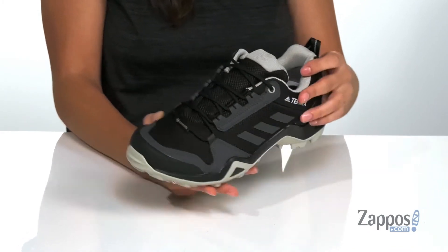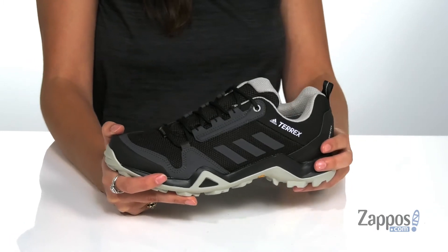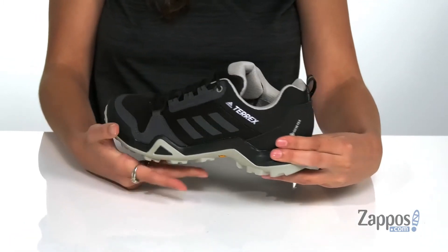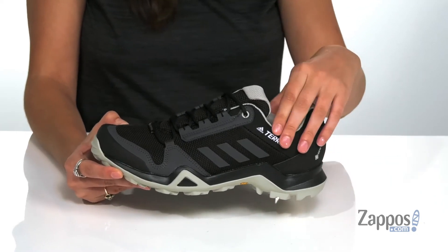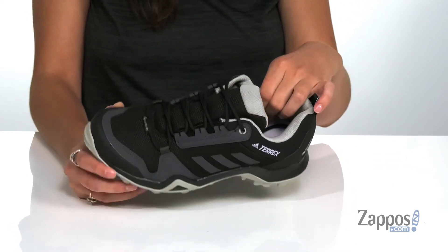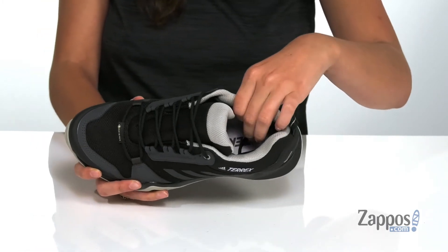They feature a Gore-Tex membrane that is going to give you waterproof protection, so there's no limits to your adventures. They have a back pull weave so you can easily slide your feet in and out. They feature a padded collar for added ankle support.